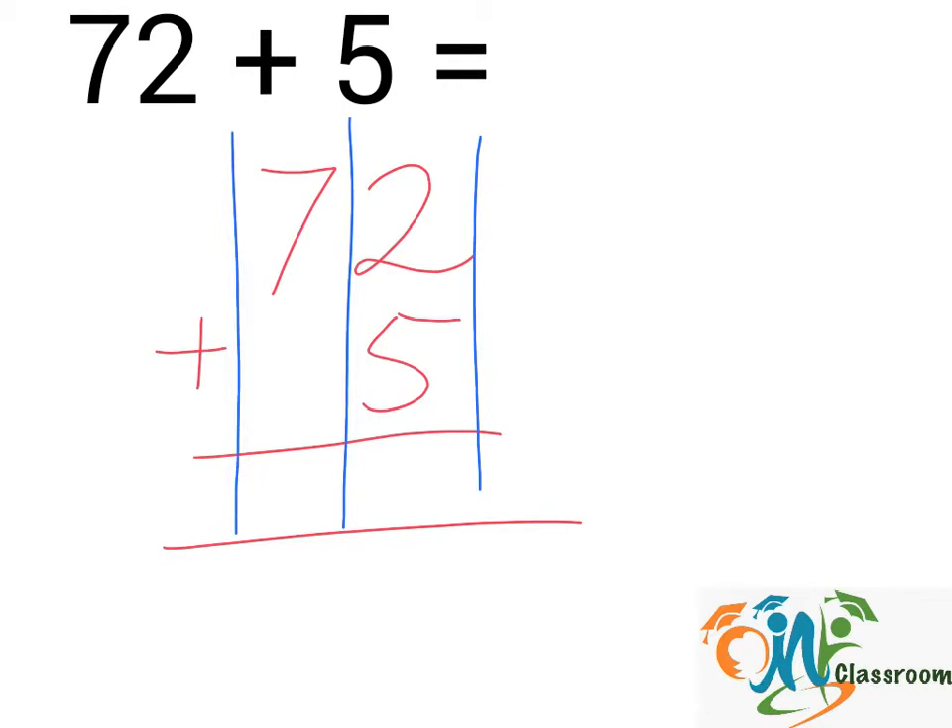We will add up the numbers in each column from right to left. 2 plus 5, that will give us 7. And in this column we have 7. So we will write down and the answer is 77.